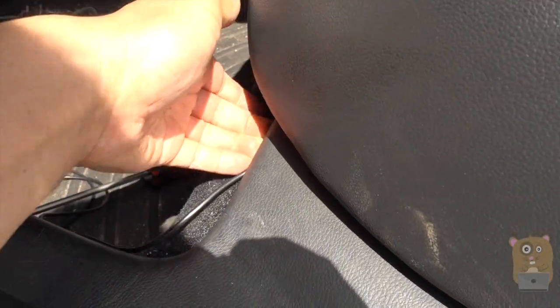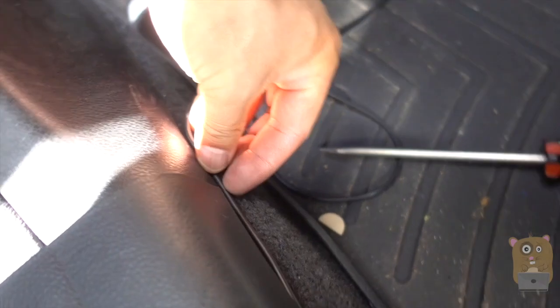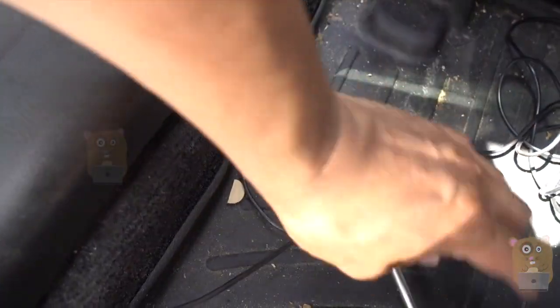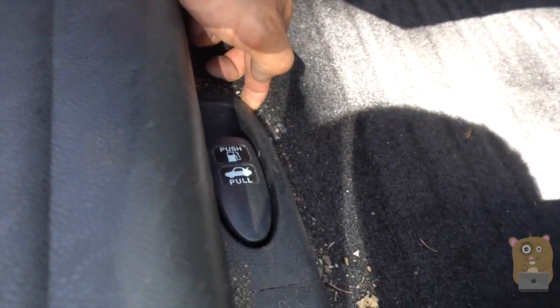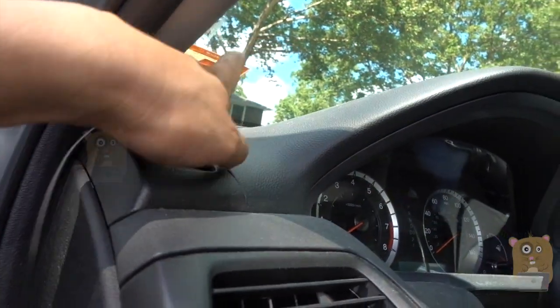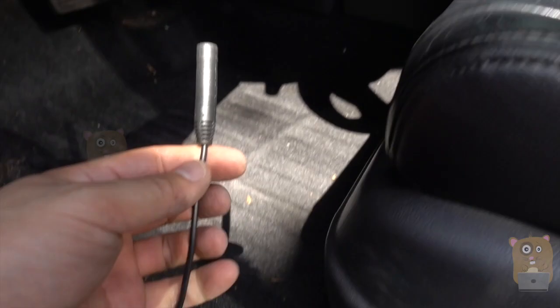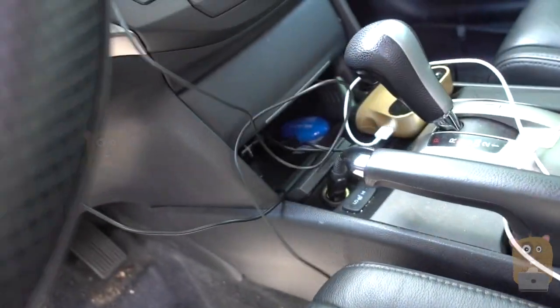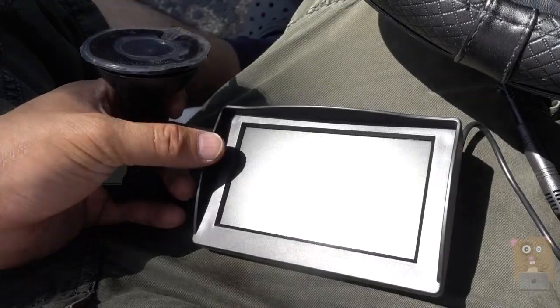I can either run the cable under the floor mat or under the door trim piece. Under the floor mat isn't ideal because someone might kick the cable when cleaning, so I'll go under the trim piece. I grab this piece and pull upward — you'll hear it clip — then run the cable through. I push it downward with my finger along the trim. By the driver's side, I'm using a flat screwdriver to pry up the trim slightly to tuck the cable in. Right now I have about five feet of cable length, which is enough to run up the center console.